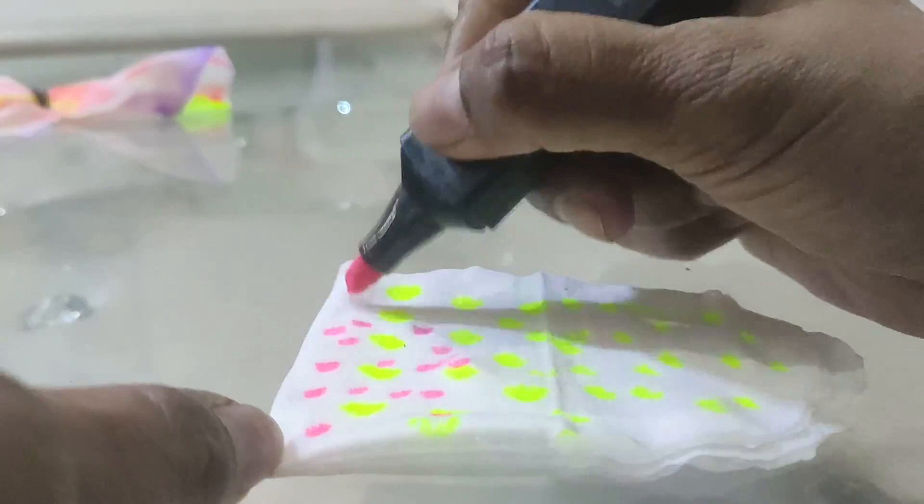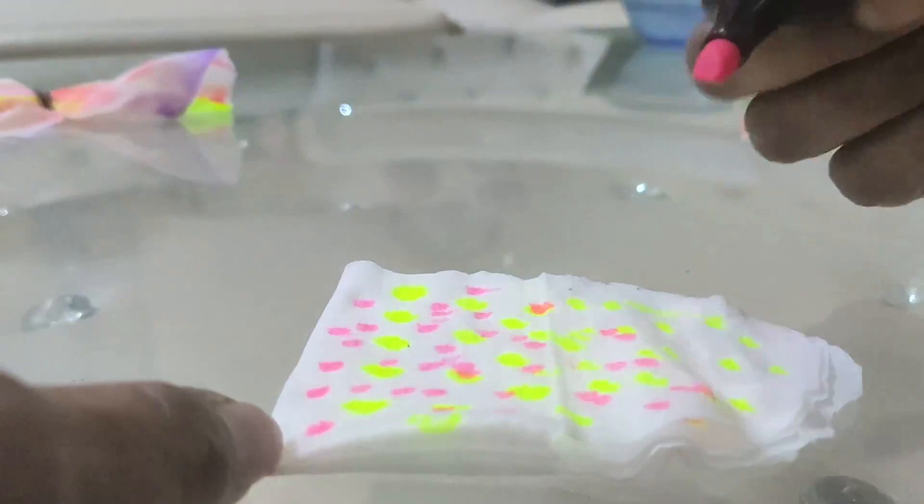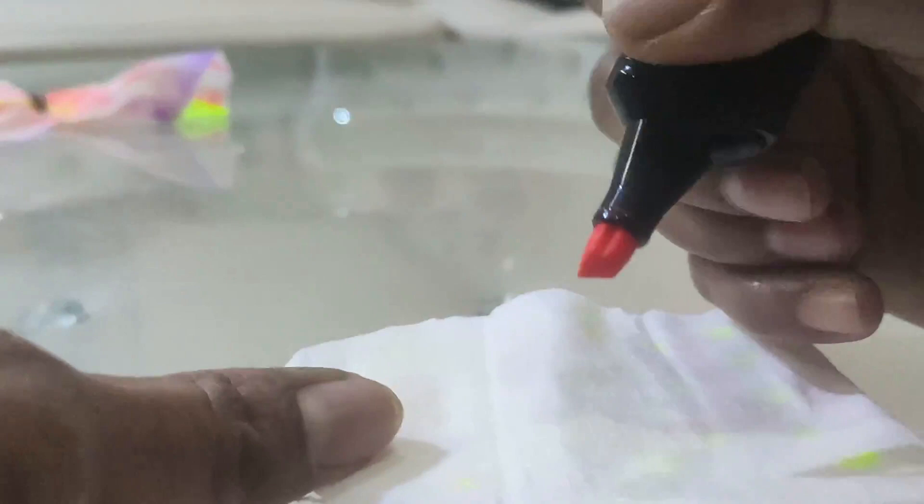To make the butterfly more colourful, you need to use different colours of markers, like I am using. You need to flip the tissue for different shades of butterfly.